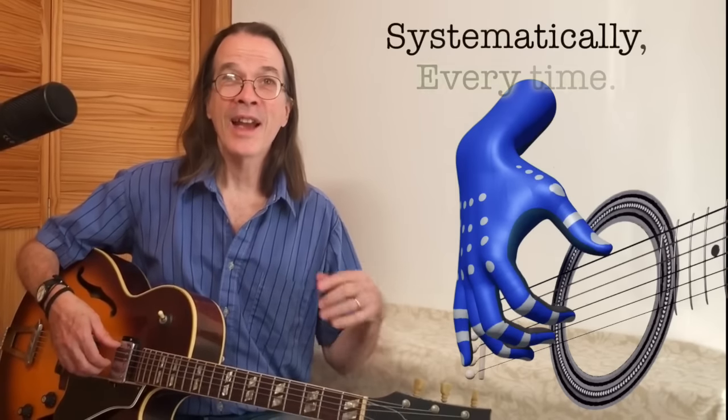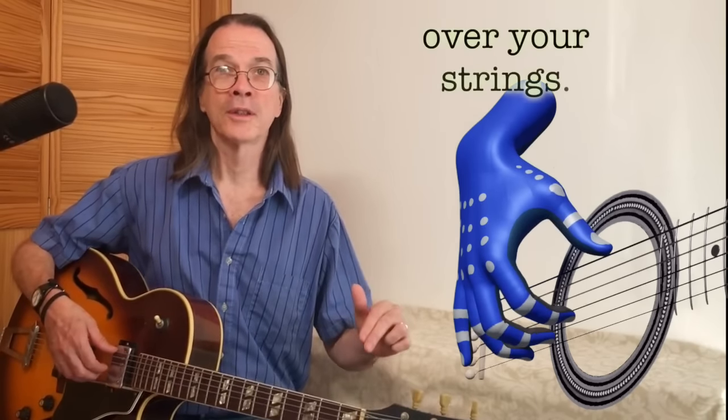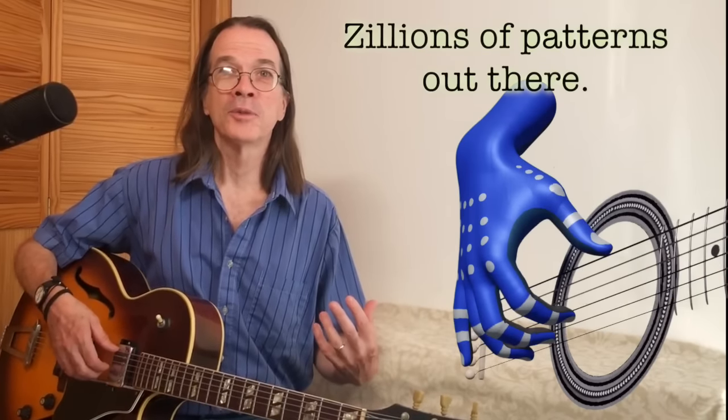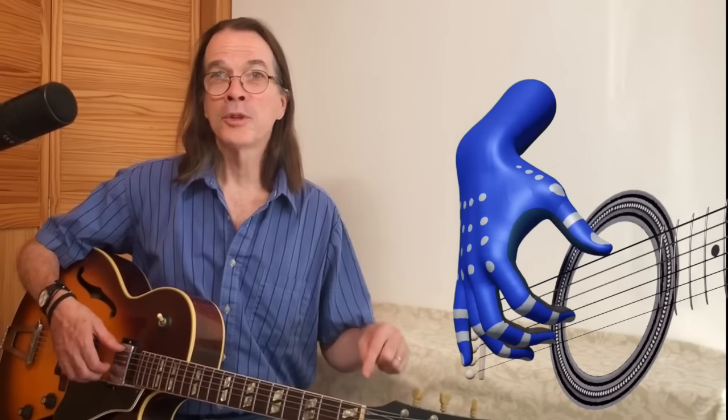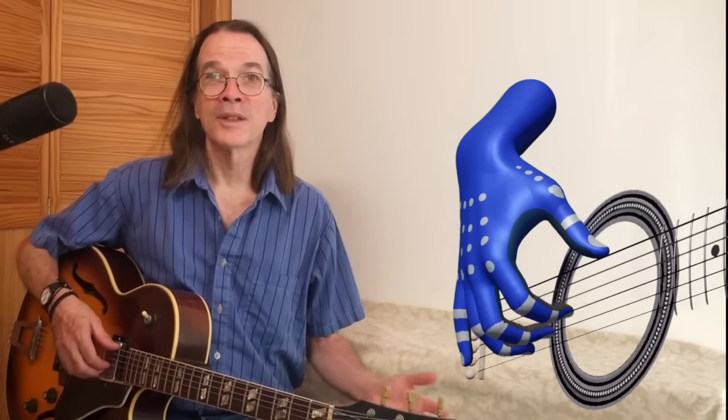That's it. The essence of this trick is that by bringing your fingers back to their respective strings systematically every time, you reinforce that correct position for your picking hand. And over time, your hand learns how to best position itself over your strings. Of course, there are zillions of different arpeggio patterns out there, and you won't always have your fingers on these same strings — this is particularly true for the thumb, which can move around quite a bit. But this exercise will put you on the right path by reinforcing the habit of keeping your picking hand steady and in the right place. Eventually you will get used to doing arpeggios without always using this trick. I set my fingers on the strings at the beginning of a piece, and occasionally just to verify that my hand is in the right place while I'm playing.